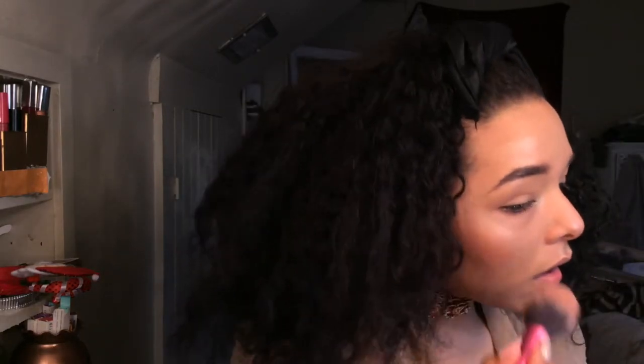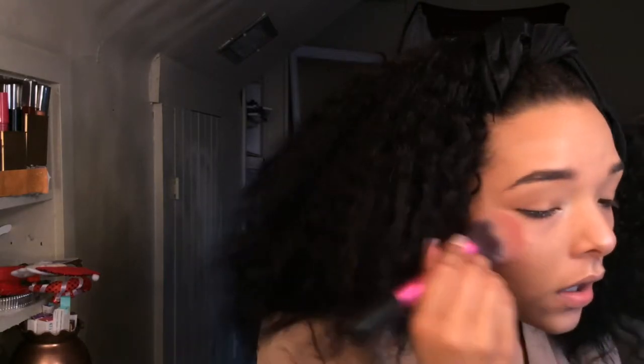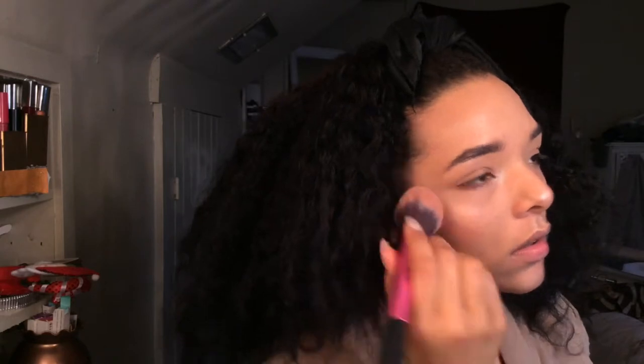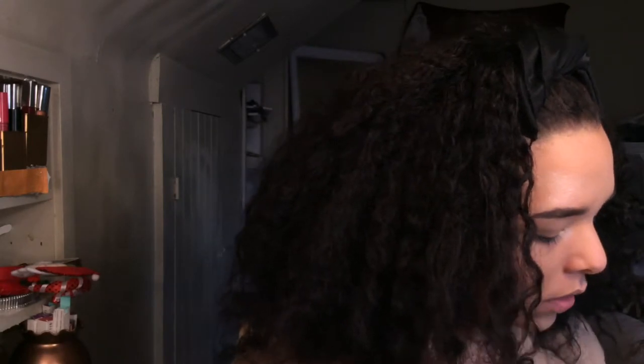I put that blush on my cheeks. I always put a little extra because when I go in with my setting spray and my sponge, it always takes away some product, so I always put a little bit extra. Now I'm going to set my face with my Wet and Wild Photo Focus Setting Spray.